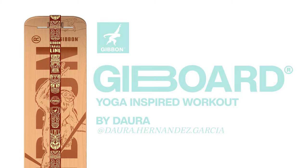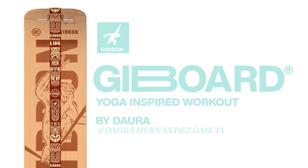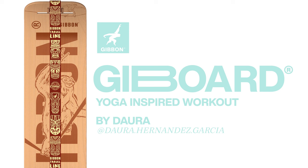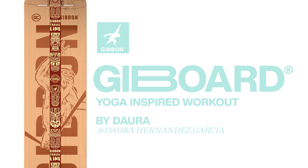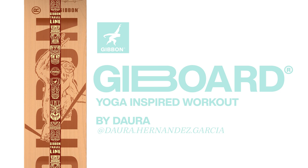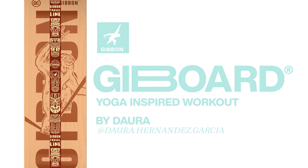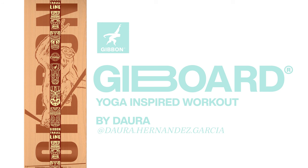Hi, I'm Dauda. Welcome to this morning yoga-inspired workout with the board. Just a few things before we begin. What I love about doing this practice with the board is that you can replace all the props you normally use for your yoga practice. Also, it helps you to improve your alignment in the poses, and the instability it creates helps you to increase the training effect.